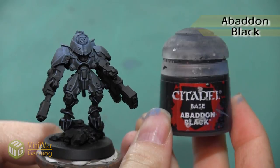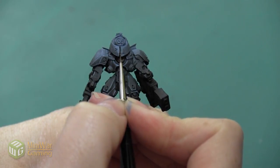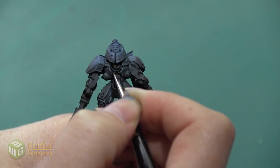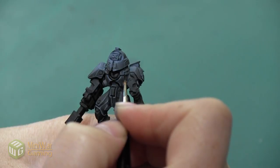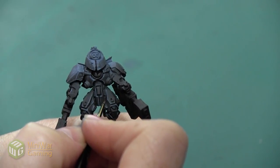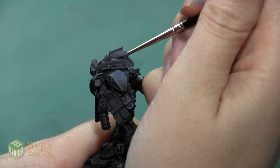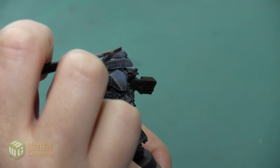Once I've outlined everything with Rust Gray, I'm going to go back with a little bit of Abaddon Black and I have two goals with this step. The first is to clean up some of my lines, and the second is to really accentuate the darkness in a few areas. For example, the gap in the front of the helmet — I want to make sure there's black in that recessed area so that my bright outline really stands out. The same goes for the Tau symbol on the front of the chest armor. On the thighs, right next to my outline on the top, I'm going to paint a thin line of black right underneath it just to exaggerate that shadow and make the bright outline stand out even more.